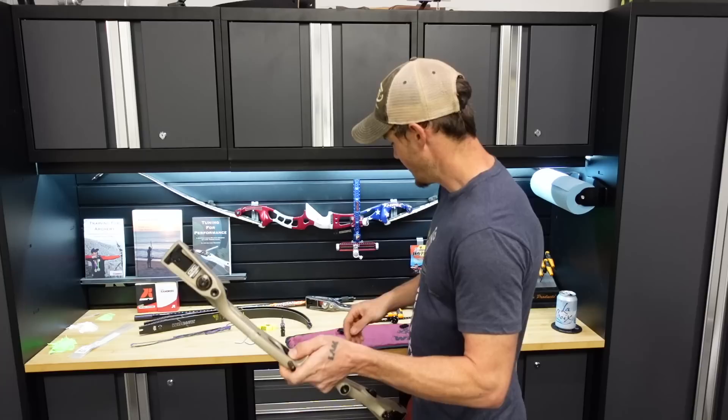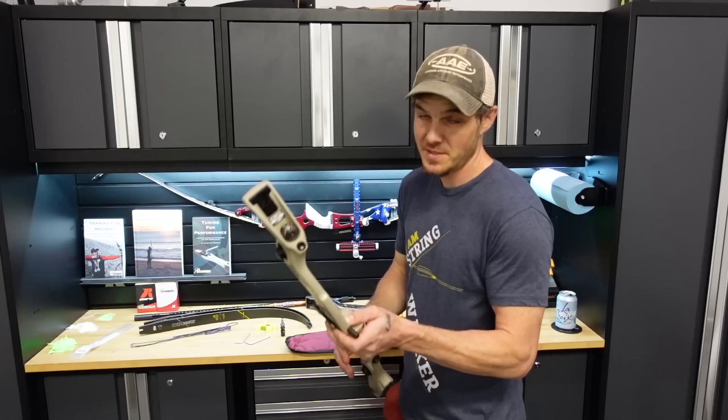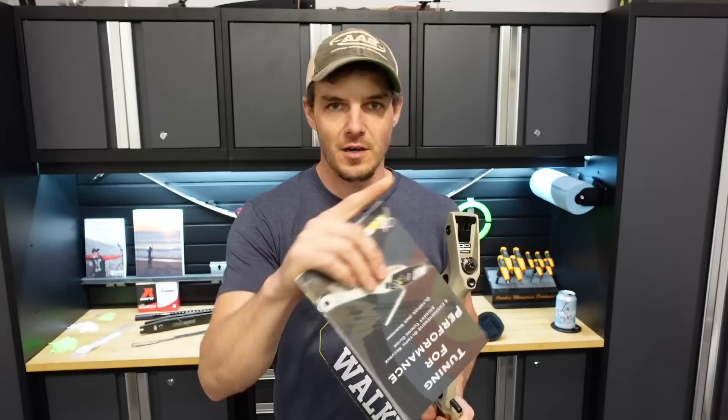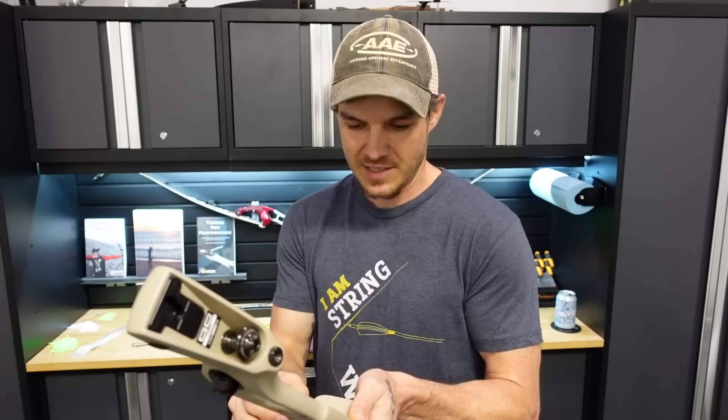Moving forward, there's a lot of stuff I'm going to be using here today. Anything that I am using, I'll have links in the description below on where you can grab it. If you are interested in setting up and tuning your bow just like I do, I don't have a barebow-specific manual yet, but I do have a recurve-specific manual called 'Tuning for Performance.' I'll have links in the description below and a card at the top to my website, jakekaminski.com, where you can grab the book.